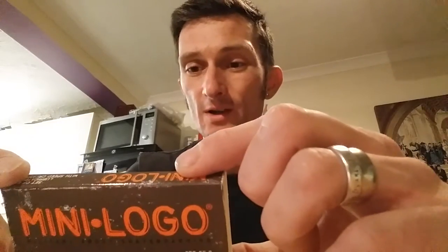They're pre-lubricated with Bones Speed Cream and I bought a little bottle of that as well. I normally clean them out probably every month or every couple of weeks just to make sure they're still spinning nice. They are very good bearings — they keep you running smooth, and for the money you really can't go wrong. They've got nylon ball cages which you can remove to make cleaning easier.